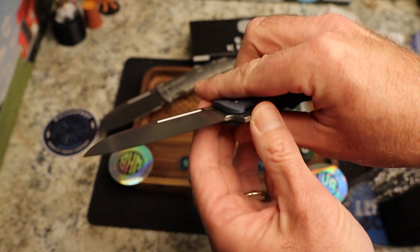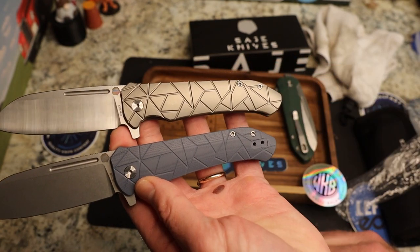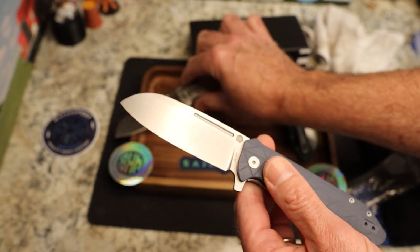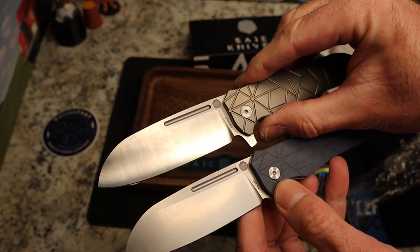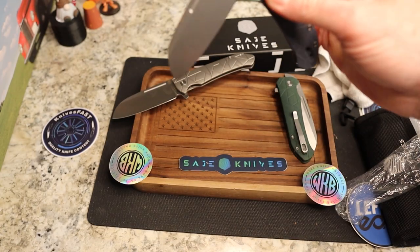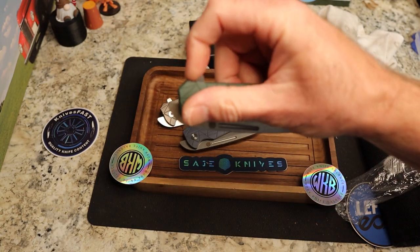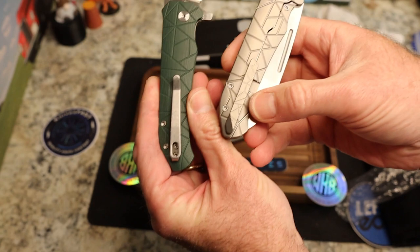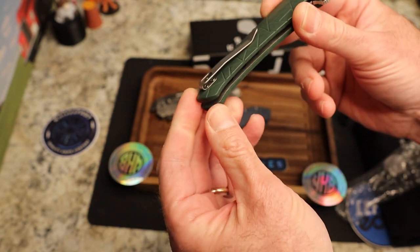Nice finish on that — kind of a muted stonewash. Then you've got this blue-gray G10. The name of the knife is the Rango, and this handle pattern is really unique and cool. On the titanium it gives a bit of grip, and on the G10 as well. There's the Sage Knives logo right up there — very cool. This one is an absolute dropper — very nice. And then you've got green G10 here, like a forest green. The titanium has a nice milled titanium clip, and the G10 has what looks like a Shieldon clip.